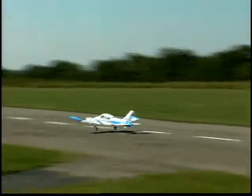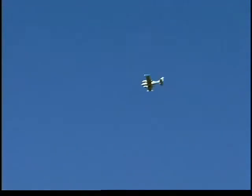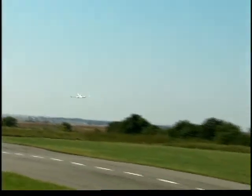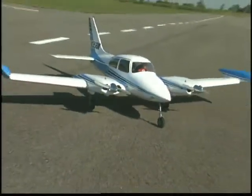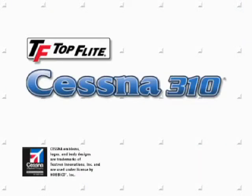Some twin engine models can be tricky to fly. However, Top Flight has carefully engineered the thrust on both of the Cessna 310's engines, so that even if one of them fails, you can still bring the plane in for a safe landing. If you're looking for an impressive aircraft based on a popular design, look no further than Top Flight's Gold Edition Cessna 310 ARF.